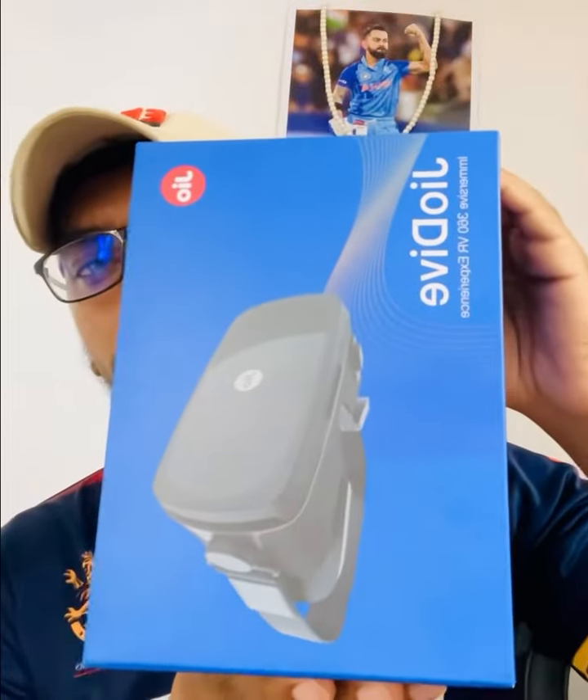Hello friends! I'm going to show you a virtual reality headset — it's Jio. I'm going to show you this video from Reliance Digital. It's Jio.